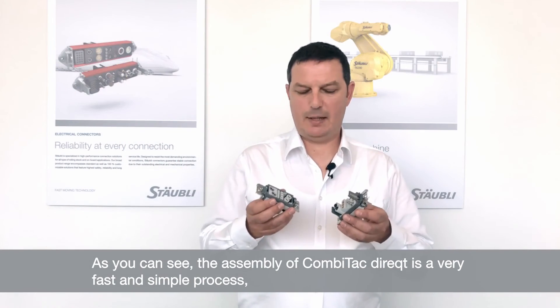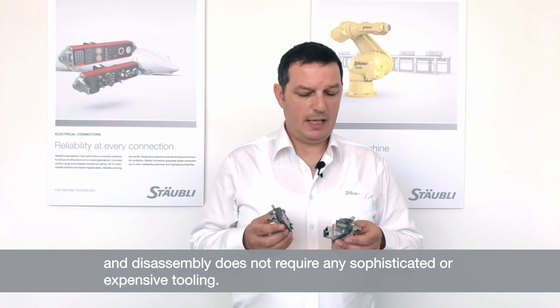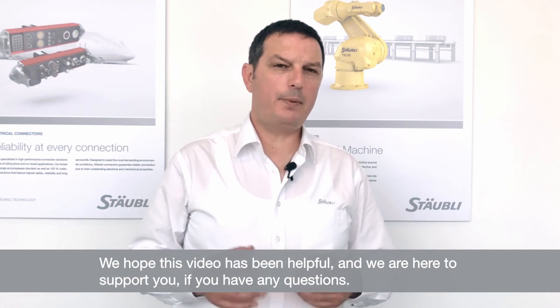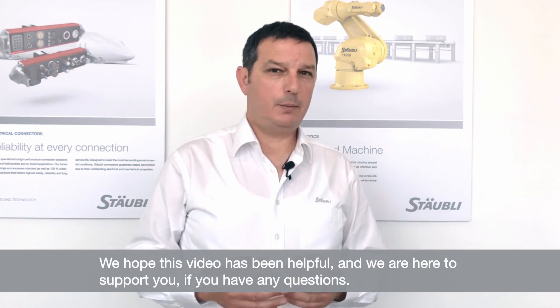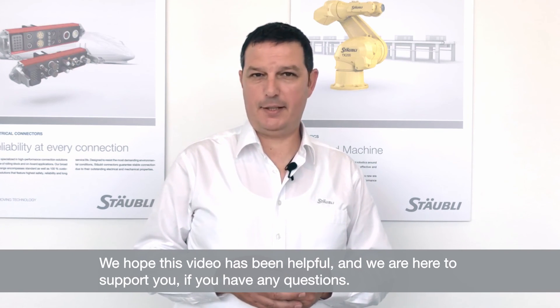As you can see, the assembly of the Comitec Direct is a very fast and simple process, and the disassembly does not require any sophisticated or expensive tools. We hope this video has been helpful, and we are here, of course, to support you with any questions you may have. Thank you and goodbye.